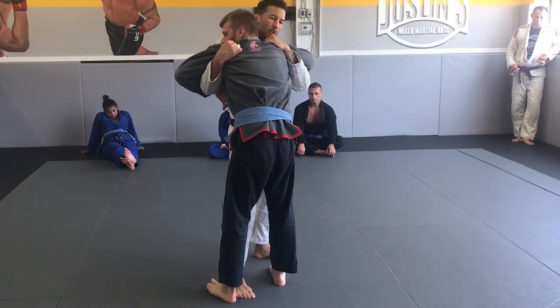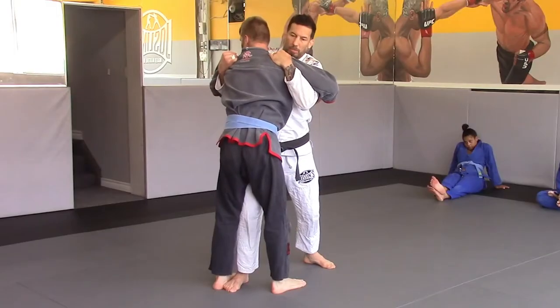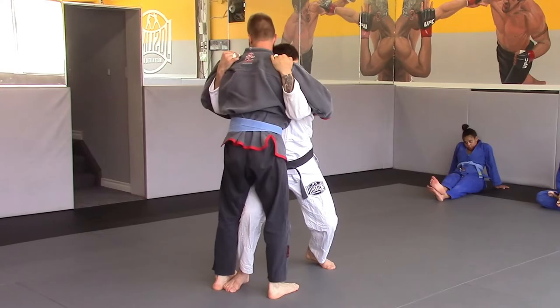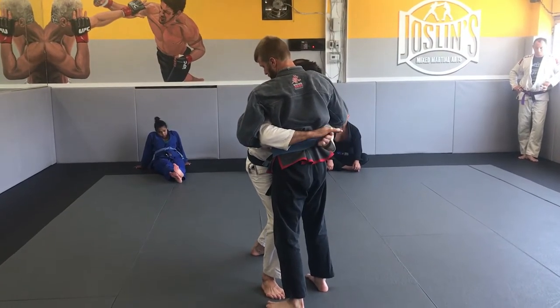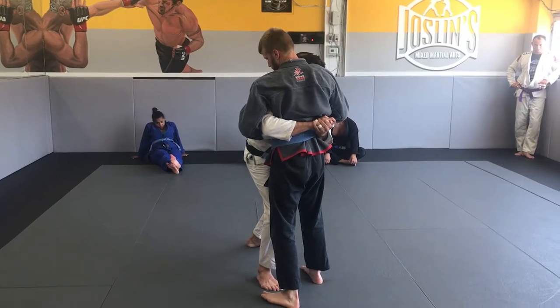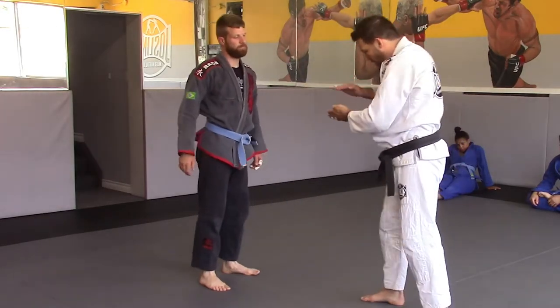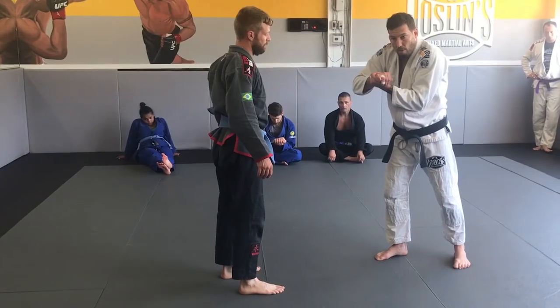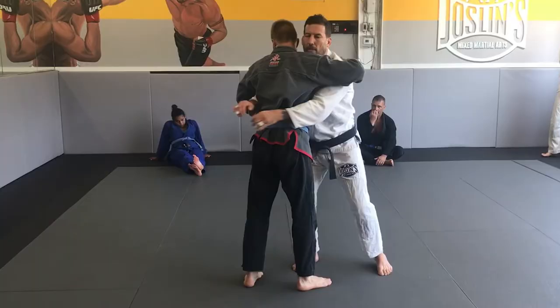Now I want to go from high to low — from here down to here. I'm going to drop my head to his pec. My hands are going to drop. The side of my hand is palm down, the side of his palm is up. Gable grip. I don't have a lock like a triangle — I have a lock like a rectangle, like a square. It's tight here, not in the center.